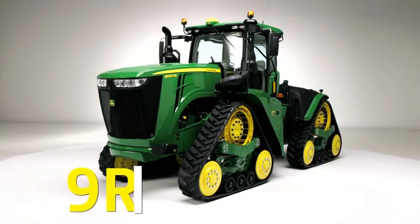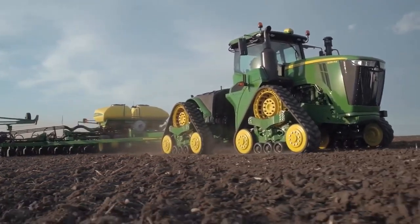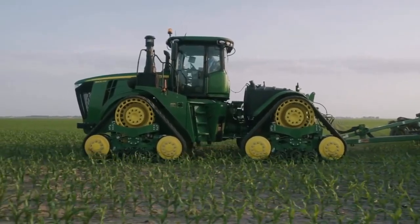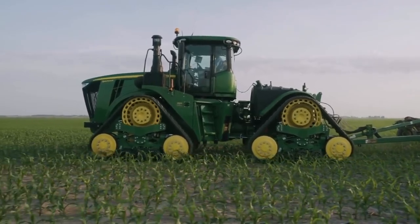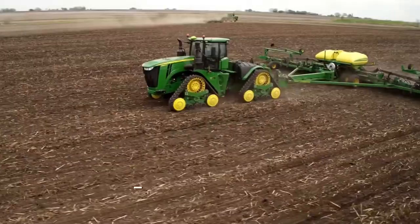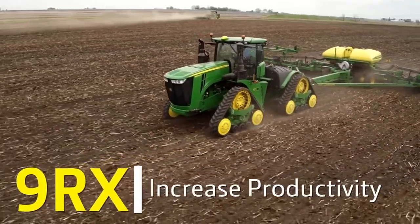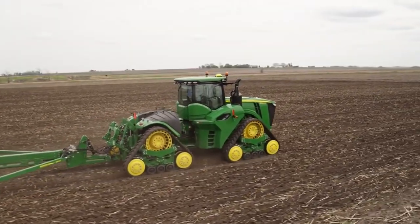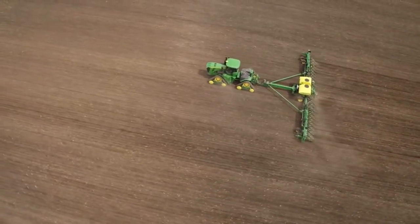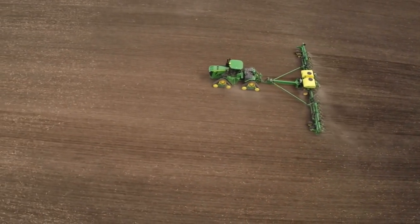Meet the new John Deere 9Rx narrow track tractors. The 9Rx narrow builds upon a solid foundation of row crop tractors and packages it into an articulated 4-track machine capable of row crop farming. Customers will no longer have to compromise or settle when their farming needs require higher horsepower. This machine form was driven by customers who need more horsepower and traction for pulling larger implements to cover more acres.